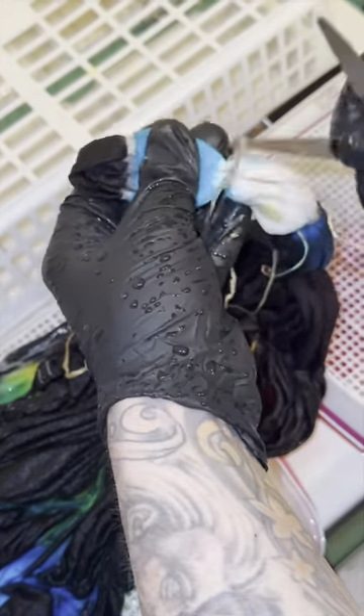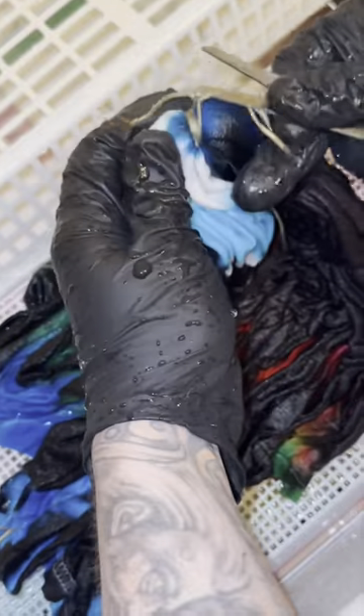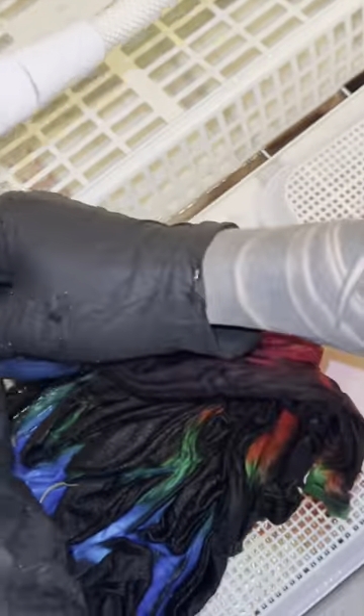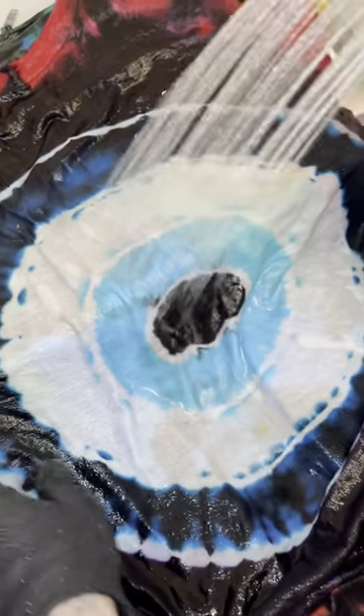This one is really exciting for me to show you guys — I've never showed it on TikTok before. Here you can see me actually removing the artificial sinew that we used to hold the fabric in place while we put the dye in. I don't know if you can tell yet what the design is going to be, but this design is going to be a TikTok-only exclusive.